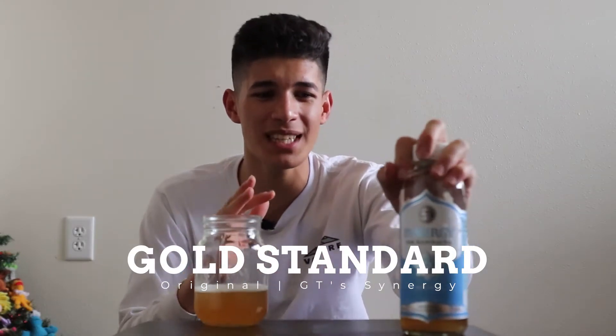Color-wise, this looks a lot like apple cider vinegar or apple juice — looks like a beer, kind of looks like pee. If your pee looks like this, you need to drink more water. This is going to be the gold standard. I believe GT Synergy is the best kombucha as of today, December 16th, 2020. This is the only kombucha I know that is just raw original kombucha.